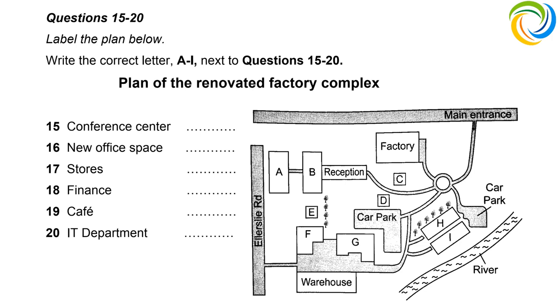The cafe is in the same place as before — not ideally located for factory workers, but accessible from reception and the warehouse. What we've done is add a line of trees separating the cafe from the large car park to make the environment more pleasant. The IT department has also been relocated to a more central location, given that IT staff need to visit different buildings around the complex. It's that square building right in the centre of the plan — one of the closest buildings to the larger car park.